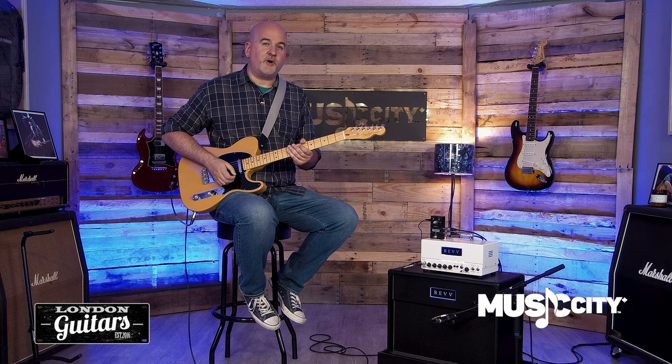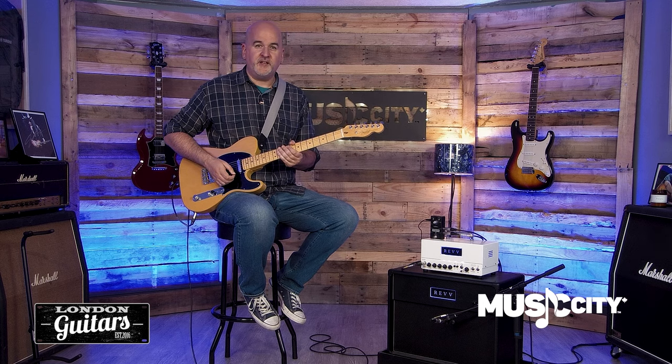The pedal also offers up to 30dB of foot switchable boost. This can be great as a solo boost, or if you just want to hit the front end of a tube amp a little bit harder.